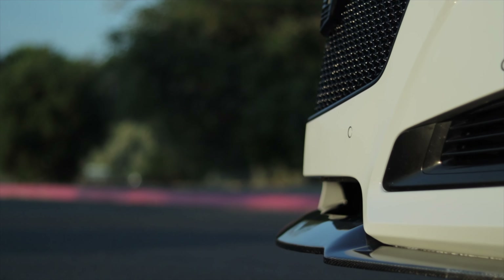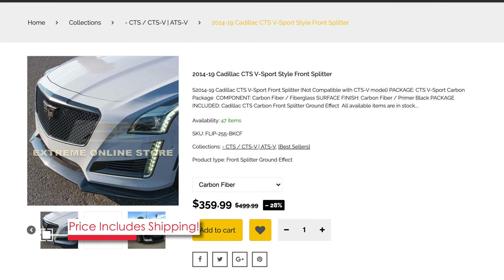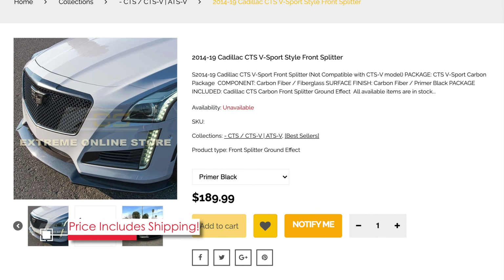At this price point you can't really expect A-plus quality. There's a reason that GM is going to charge thousands of dollars for similar parts for the Corvette or the CTS-V. Getting carbon fiber to look right takes a lot of good skilled labor. At a price of only $359.99 for the carbon fiber front splitter, or the front splitter in ABS plastic for $189.99, you just can't expect perfect quality, but you're likely to get a pretty good part.